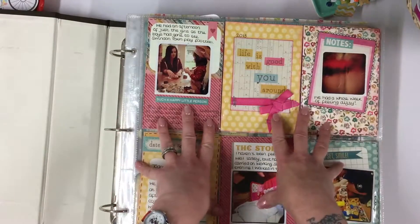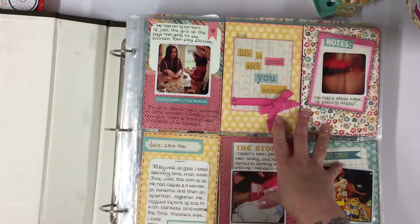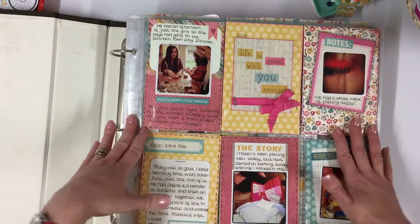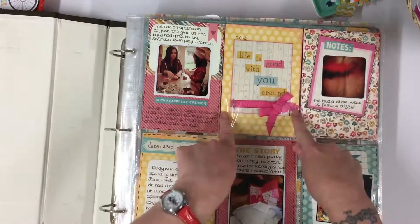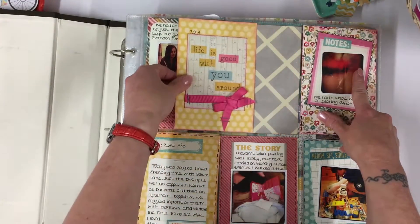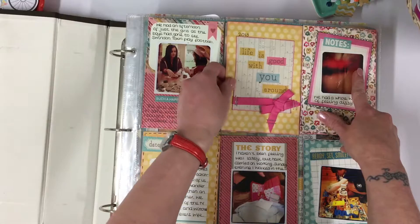This album is purely pocket pages. Each pocket is individual and you make a mini piece of art for each one.